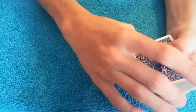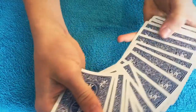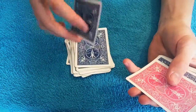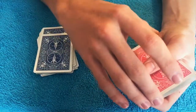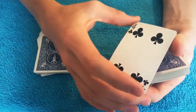Most people don't believe me when I say we're putting it into the middle, so I want you to actually see — it's in the middle. Okay, and now we're gonna body slam the cards. Boom, perfect. All right, so check this out — your card is somewhere in here. Right there, look at that.